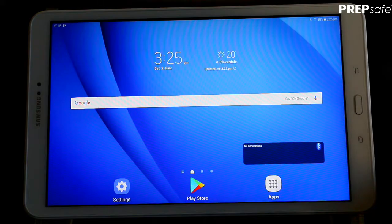This is a short tutorial video on the Preppy app and getting started. We've already set up our tablet, and there are a few things we need to do: download the app, prepare a printer, and then get started with our setup.